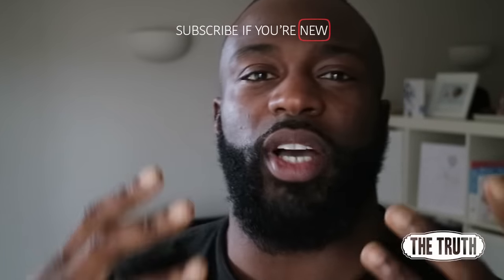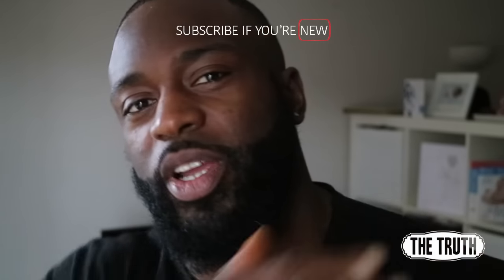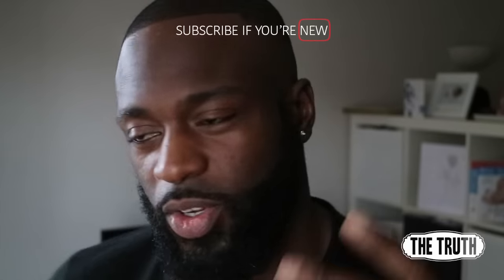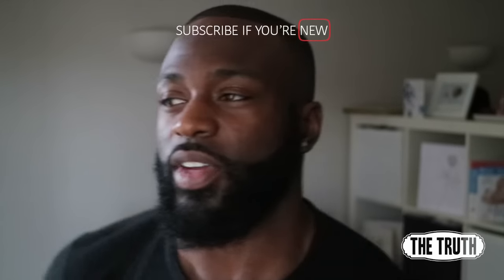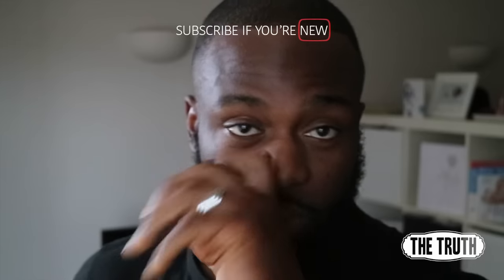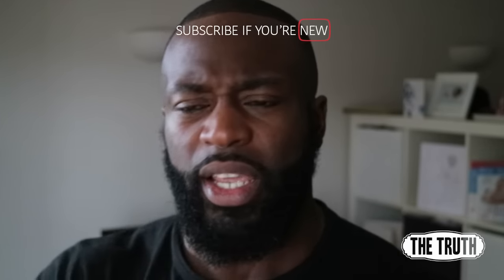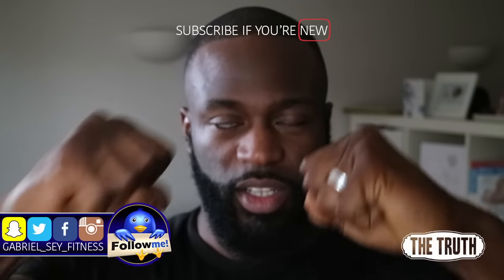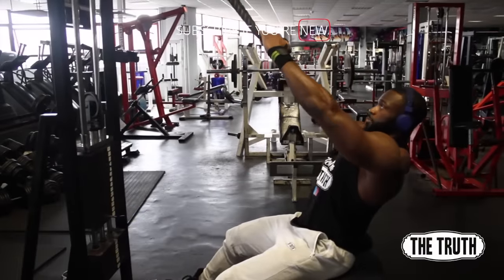As you guys know, if you've been following me for a while, rear delts is something I really want to bring up and something I'm always experimenting with. So I'm bringing you this because it's something I found out myself. What you want to do is find yourself either a lat pulldown machine or a seat next to the cables, like you see I'm doing here.